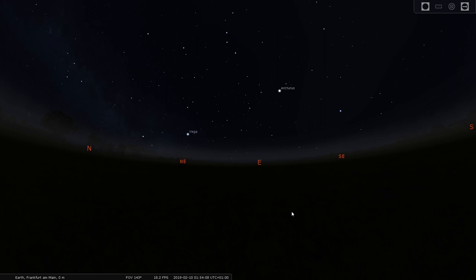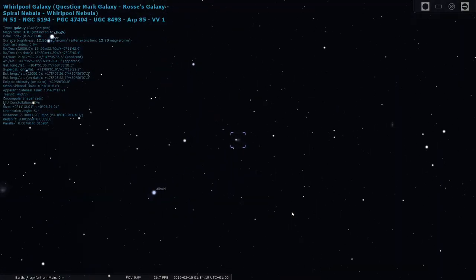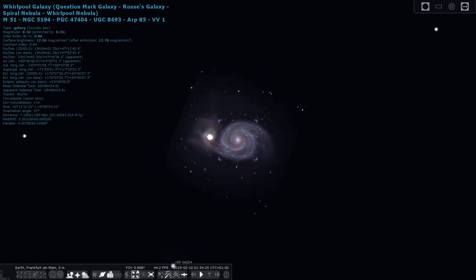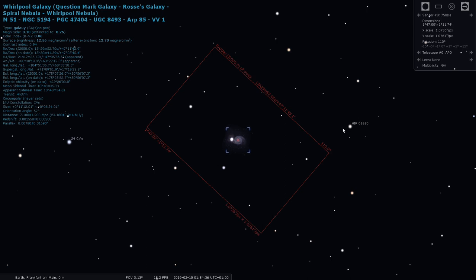Here we are in Stellarium — you probably know this wonderful piece of software already. Let's say we want to take out the off-axis guider for a night of imaging. I'll choose for example the Whirlpool Galaxy in Ursa Major. My telescope has a field of view of about 0.6 degrees at this magnification. I already showed you the telescope tool in the last video — I've set the camera settings and focal length for the small refractor.